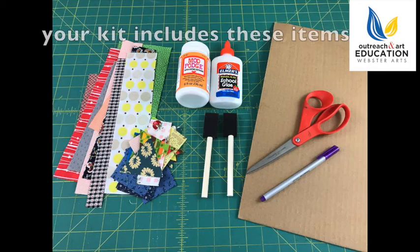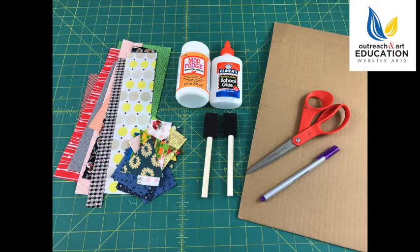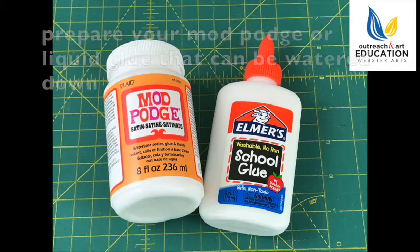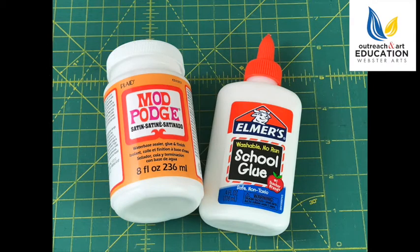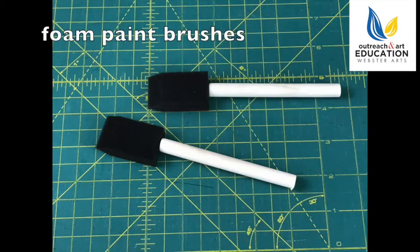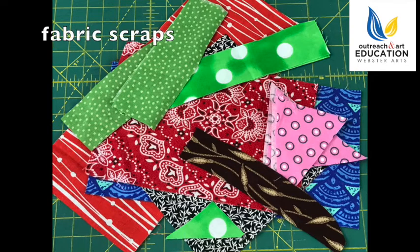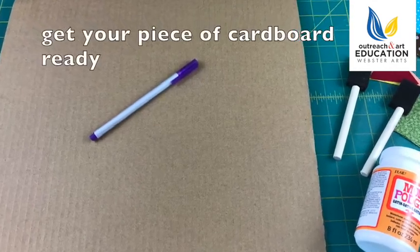So we're going to gather our materials together. The first material we need is going to be Mod Podge or Elmer's glue that can be watered down. Next we'll need some foam paint brushes. You're going to need fabric scraps, which are provided in your kit — you'll have a bunch of different colors and patterns to work with. And then you're going to need a piece of cardboard where you'll be drawing your house shape.